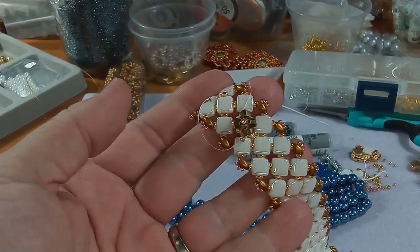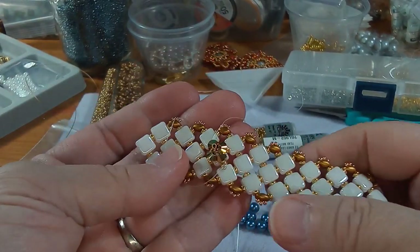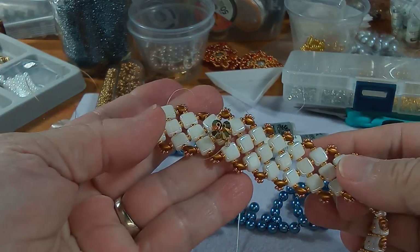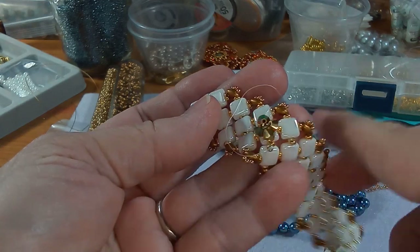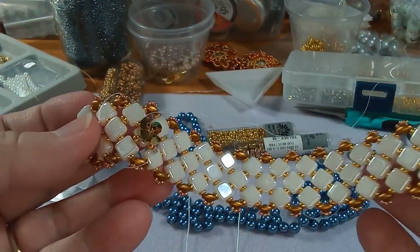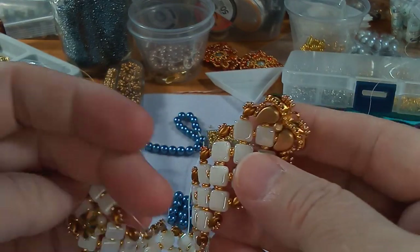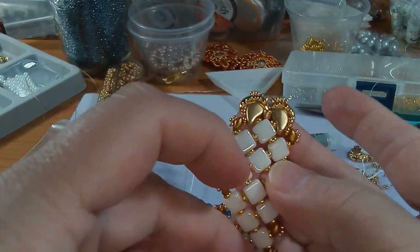I'm thinking maybe alternating every other tile. I feel like I need a bigger bead because you can see the holes, and you know what, I get hung up on stuff like this. The other part to that is I came up with a really interesting closure for the bracelet.